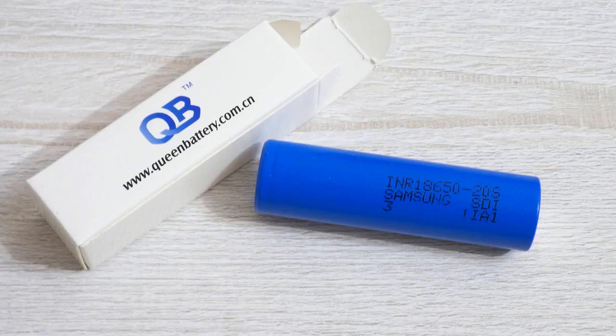At 0.2C discharge the measured capacity is 2165mAh, which is noticeably higher than the declared 2000mAh, and it stays around 2000mAh all the way up to 20A, though the energy decreases. The discharge curves are flawless without voltage drops and recoveries. So I can say the 20S is a great cell with excellent performance for use in high drain applications.